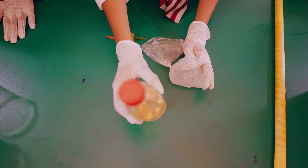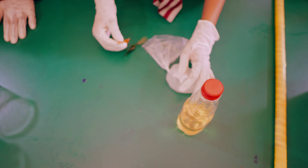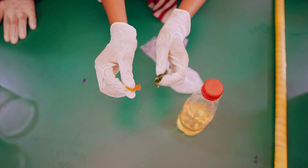Then this is menthol and perfume. You put the menthol inside the perfume so that it will dissolve. Then these are two shades of color — orange and green — to give you a perfect color.